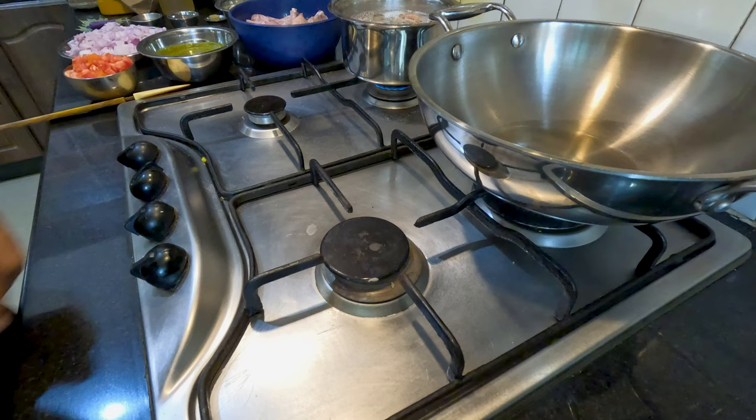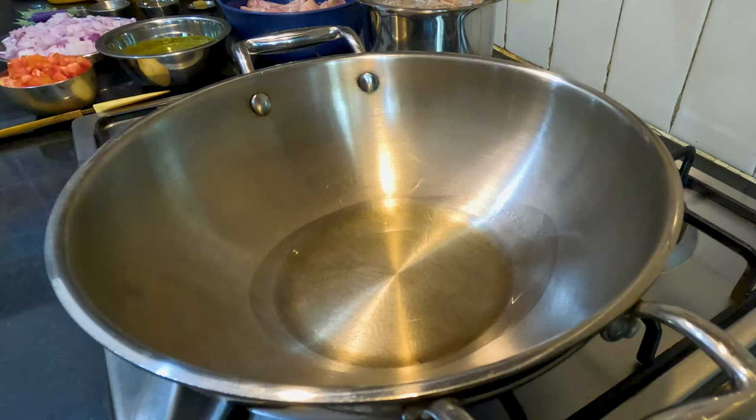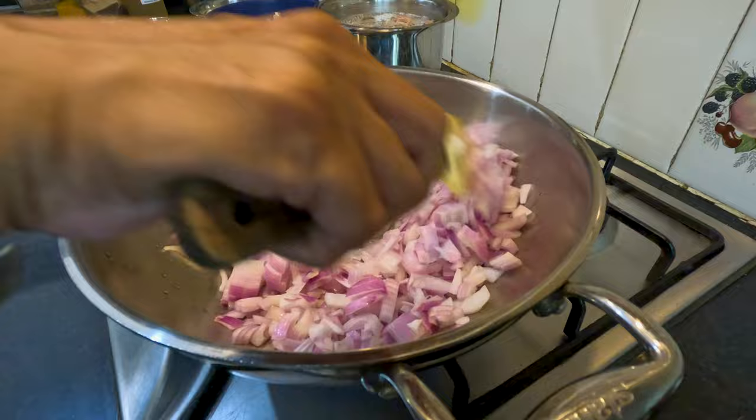Now we are ready for the stove. We heat 2 generous tablespoons of oil in a pan on high heat on a medium size burner. Once the oil is nicely hot, we'll fry the onions enough till they turn white, stirring and breaking up the onion pieces. It took us about 5 minutes, but it can take you more or less depending on your flame and burner.